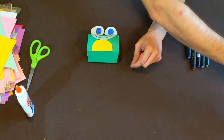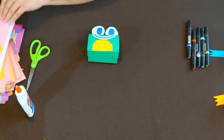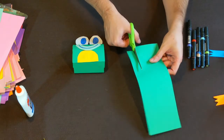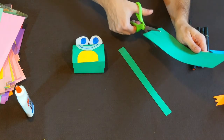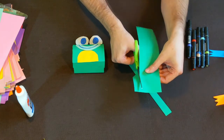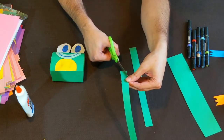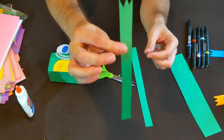Now we're going to make our little froggy hopping legs. Take the other half of the piece of paper we started with and cut two strips down it, about an inch or so wide. These are going to be his long back hoppy legs. Once you've got your two strips, cut little triangles into one end of each strip to make his little toes — just two little triangles in there.